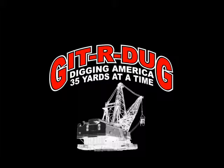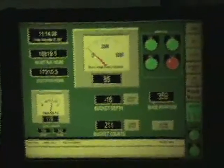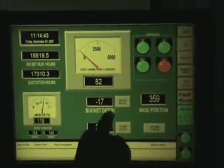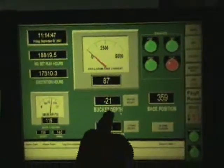Welcome to MACHINE! We're going to show you a screen in dig mode. As you see, that's the depth of your bucket. When I drop it down, the depth comes up.